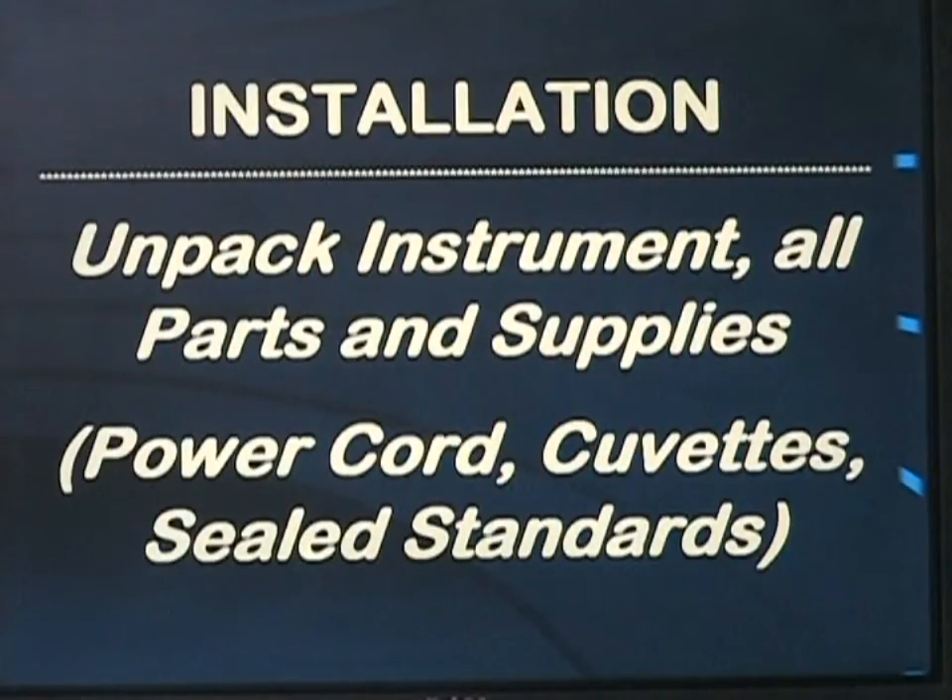When you receive your instrument from Buck Scientific, open the box and unpack the instrument and all the parts and supplies. You will have a power cord, and it is recommended to purchase infrared quartz cuvettes and sealed standards in freon or carbon tetrachloride to save time and money.